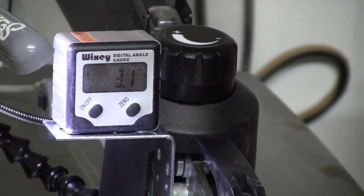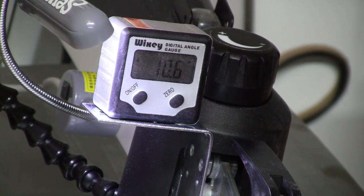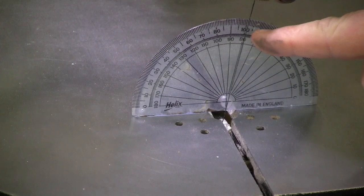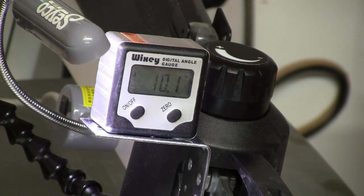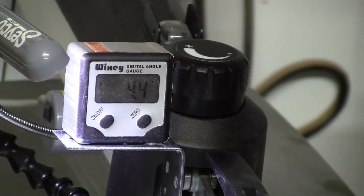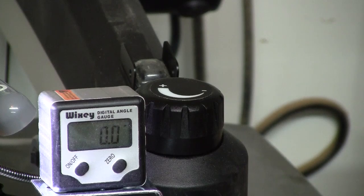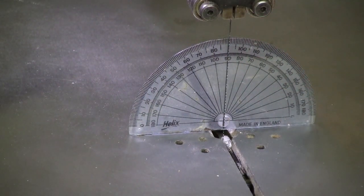I'm going to loosen the table and move it to the right ten degrees. Right about there — ten point one, so that's close enough. Now if we take a look down at the protractor, you can see we're sitting right at 100 degrees instead of 90, so it's very accurate. As long as the blade is at 90 degrees when you zero this out, it stays very accurate. I can right now take this back to zero and be very confident that we are at zero on the protractor also — and we are almost perfectly there.